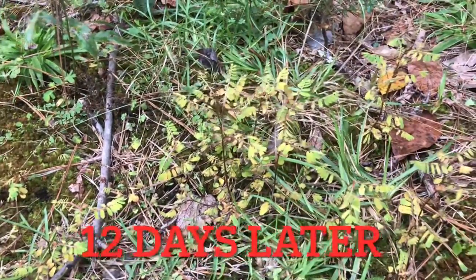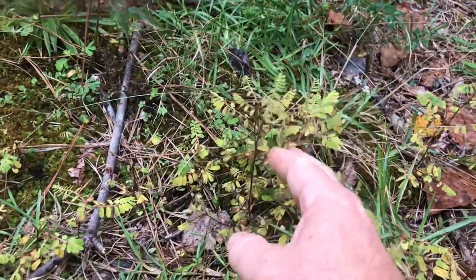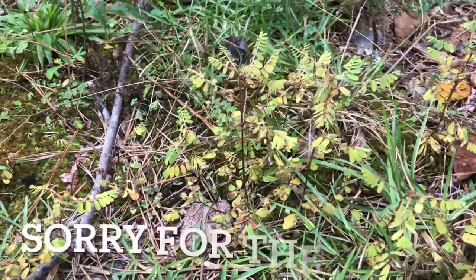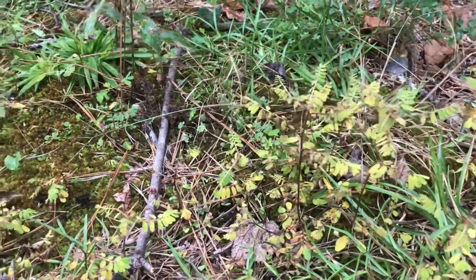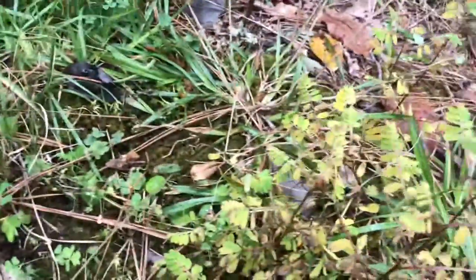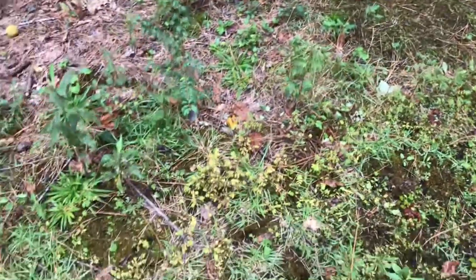Okay guys, here you can see the chamber bitter — this is October 6th. I originally sprayed this chamber bitter on September 24th, so it's almost been two weeks, about 12 days. As you can see here, it's totally lost its color, it's really wilted and just kind of weak — it's done a really good job knocking this back. It took a little while as Celsius can do. Here you can see it's a lot more pale and yellow than healthy chamber bitter is. Compare this to healthy chamber bitter right here — see how green and vibrant that is versus this, which is totally knocked back. It should disappear within the next week or so.